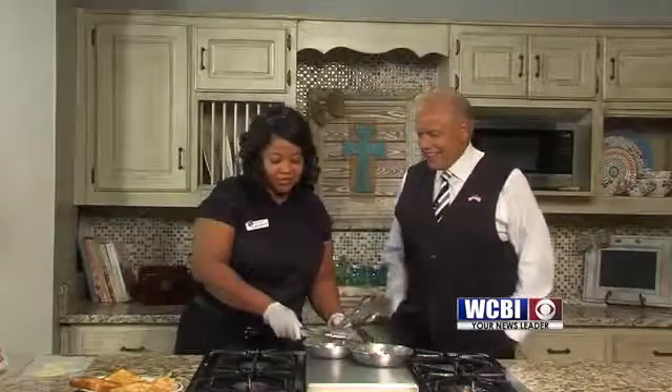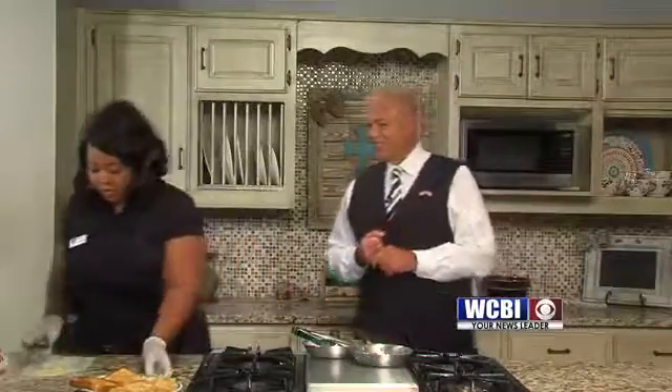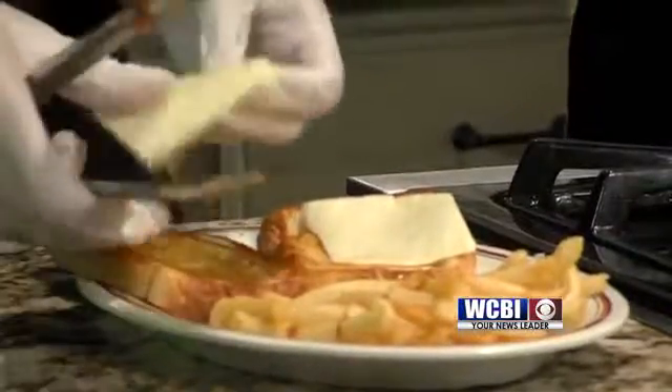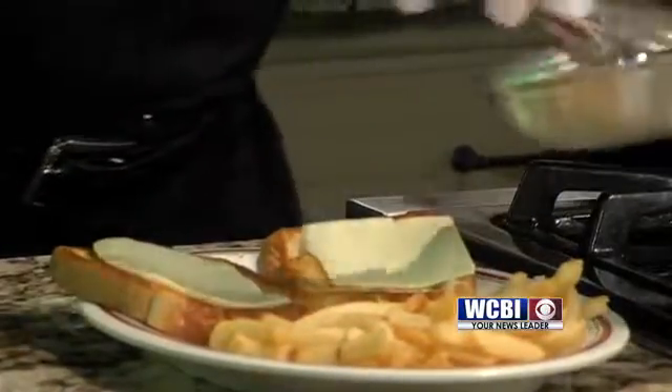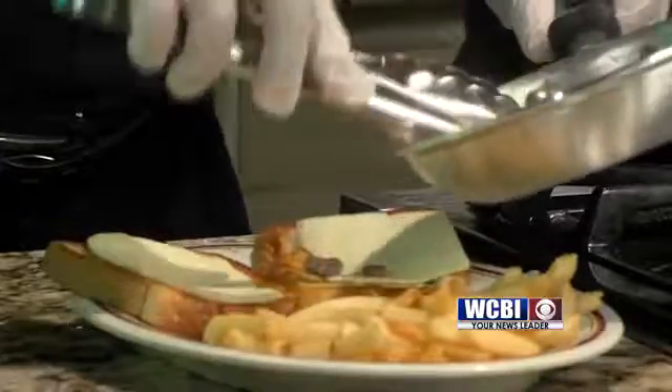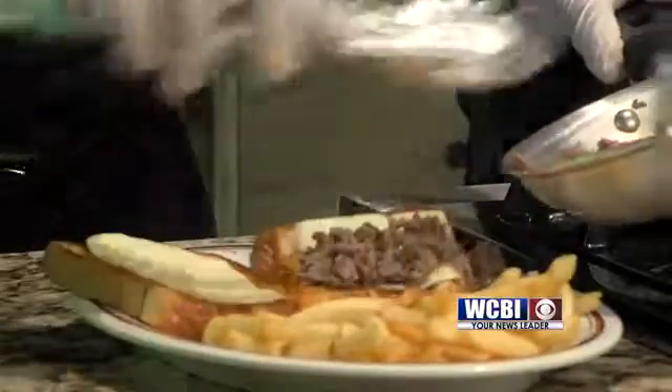We're almost done. We're going to build the sandwich. We toast the bread on both sides — both sides are toasted. We get two pieces of Swiss cheese, then take the meat and put it on there.